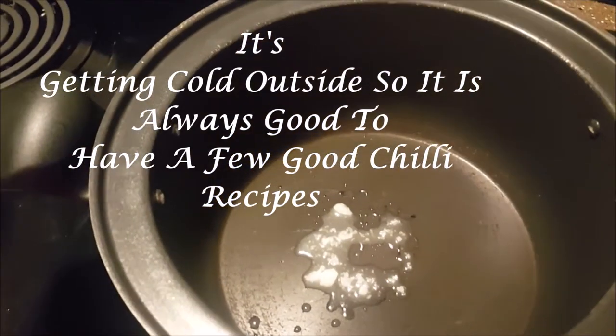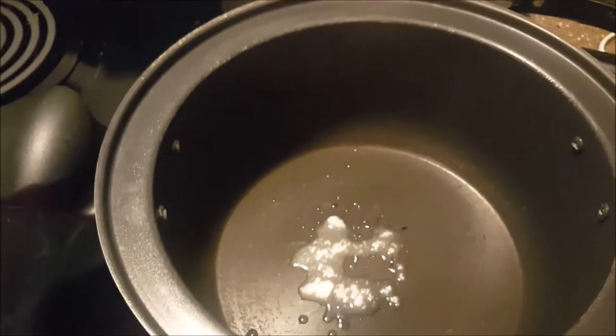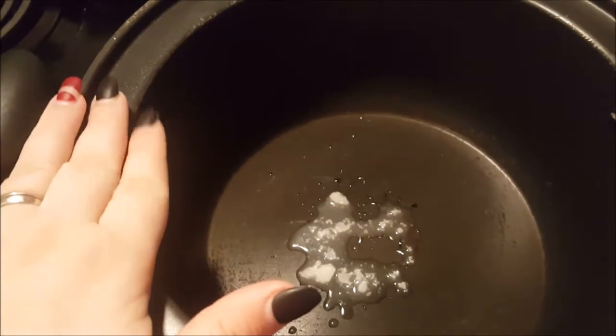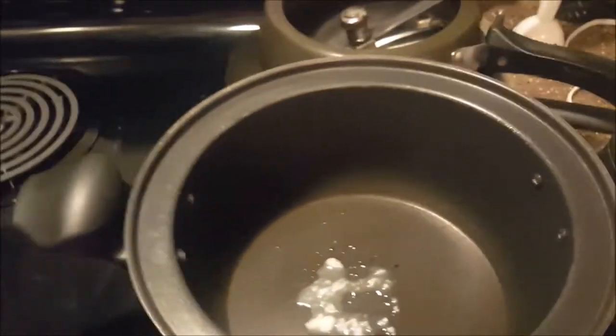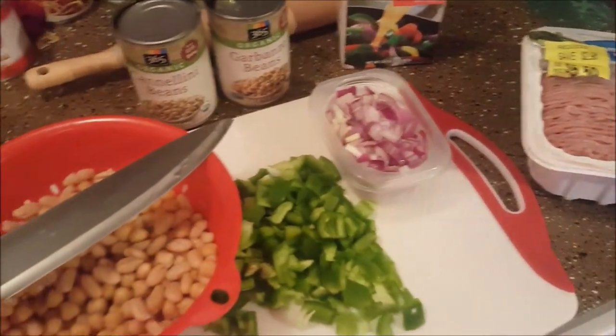How are you guys and welcome back to my channel. Today I'm going to share a really quick recipe with you guys. While the stove is heating up, let me take you over the ingredients and let you know what we're going to be making — we're going to be making some white chili.